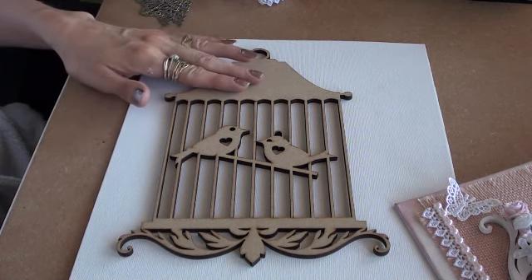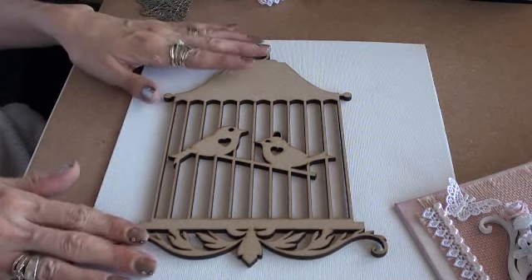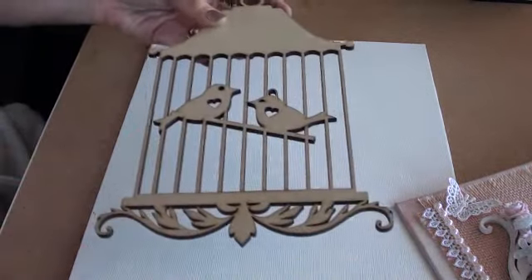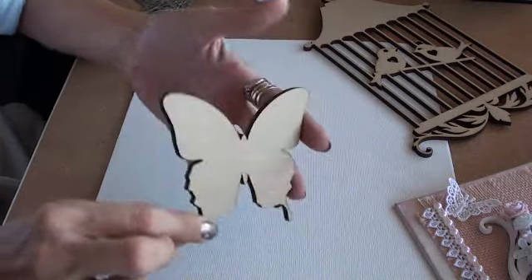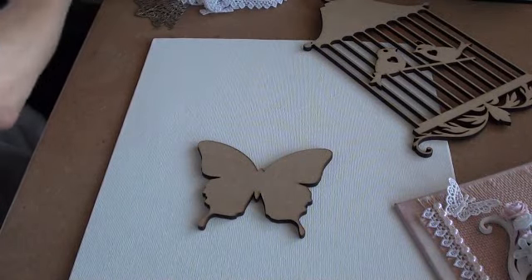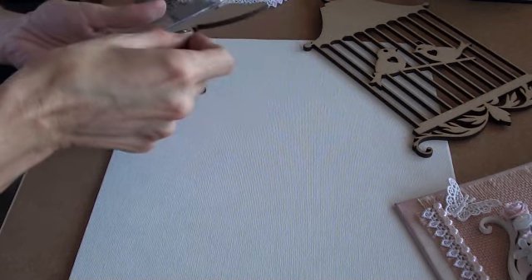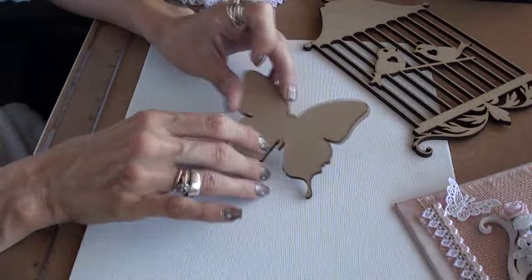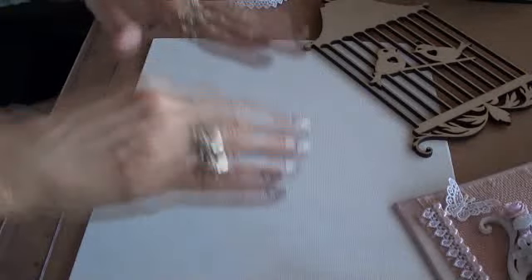Going back to the birdcage — I know they give you the sizes, but until you actually get them you can't quite imagine what they're going to be like, and when these arrived I was absolutely over the moon. They also sell these MDF butterflies — they're a good size, about three and a half inches at the widest part. You can buy them in sets of three or ten, and they're actually a very good price.